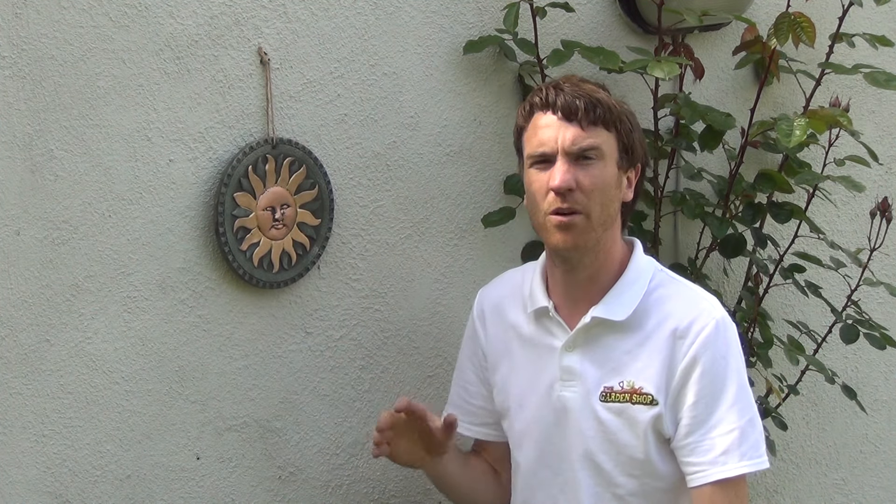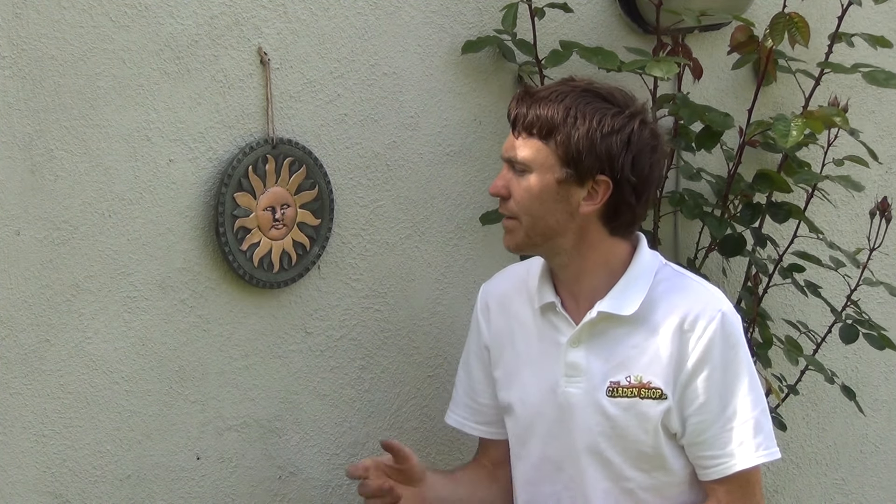So it can be easily hung from walls or from fence panels. You can see here up against a white wall it looks really attractive, but it can look good and add interest to any sort of wall or fence panel around the garden. It can also be used indoors in the home. That's the product — our terracotta wall art — and it's available on thegardenshop.ie.